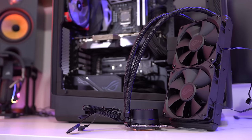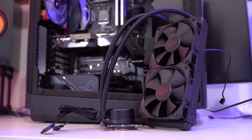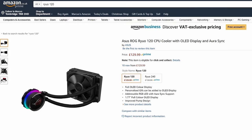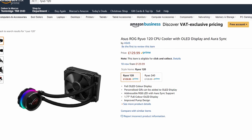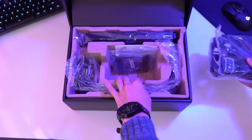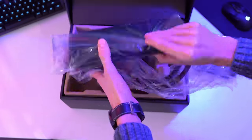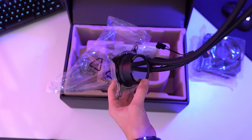My review sample uses a 240mm size radiator and retails for around about £160, though a smaller 120mm variant does exist for around about £130. Inside the box it's a pretty standard affair, with the cooler itself, two 120mm static pressure fans, documentation and all the fixings you'll need to get started.